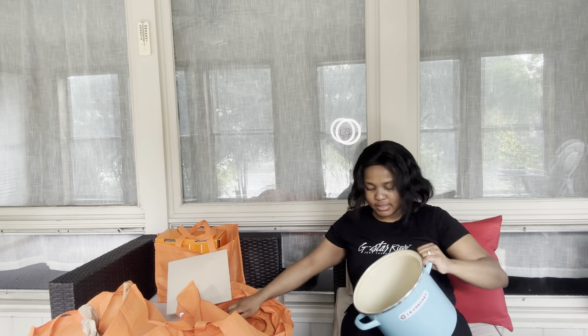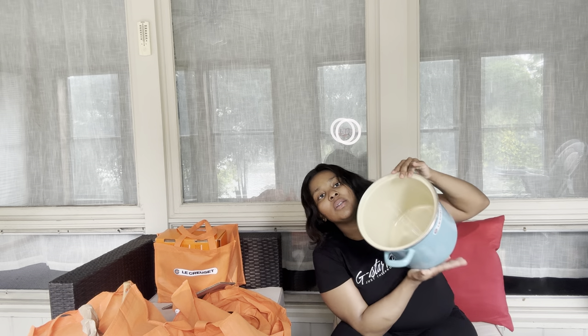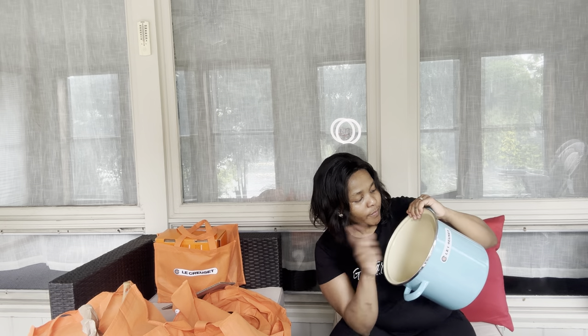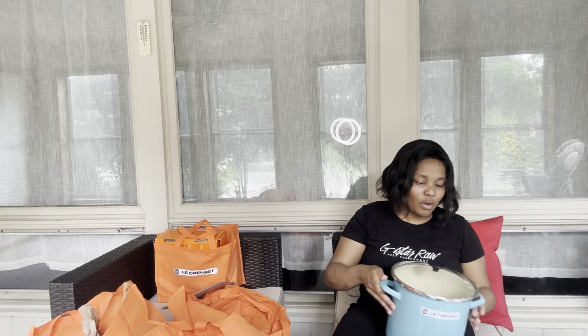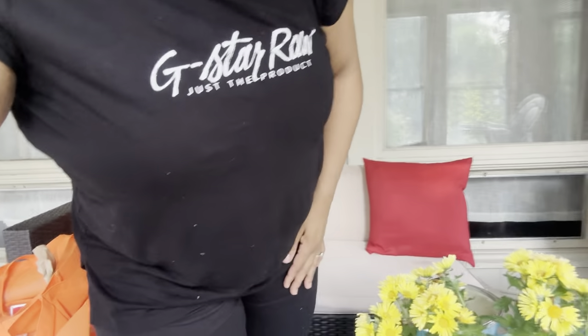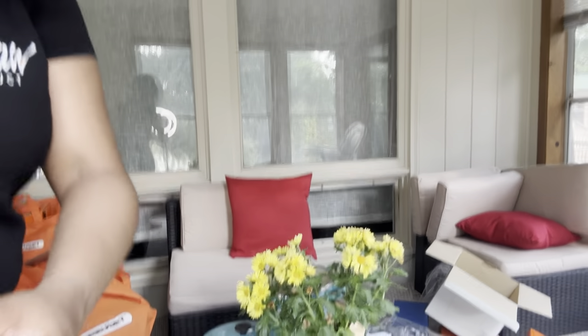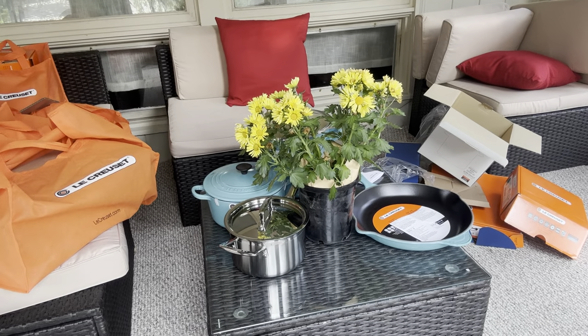Okay guys, as you can see we've got the stockpot, and you know what's good about the stockpot is that you can actually use it as a wine cooler - you know, you can just add ice and put your wine in there, champagne and stuff like that, and it's gonna be awesome.